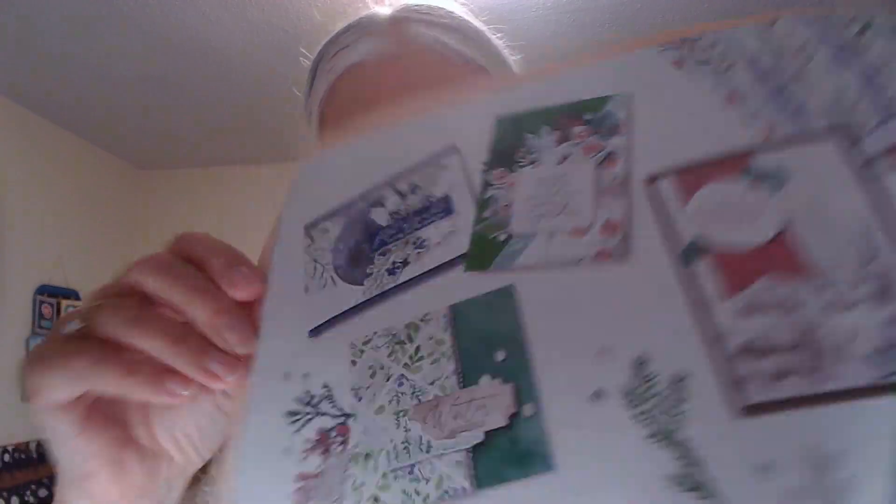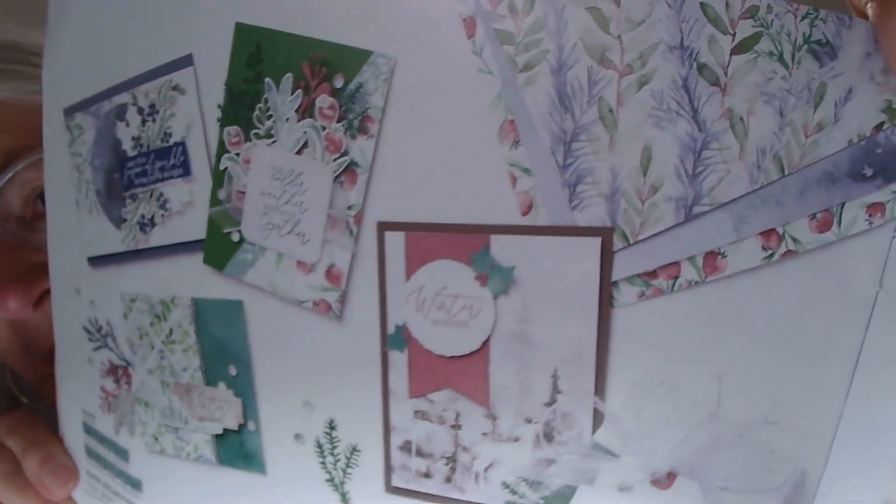The paper that I want to focus on today is called Winter Meadow. In the catalog it shows several different cards that you can make with this Winter Meadow paper — isn't that gorgeous? So I'm going to turn the camera around and show you the different designs that come in this pack of paper.